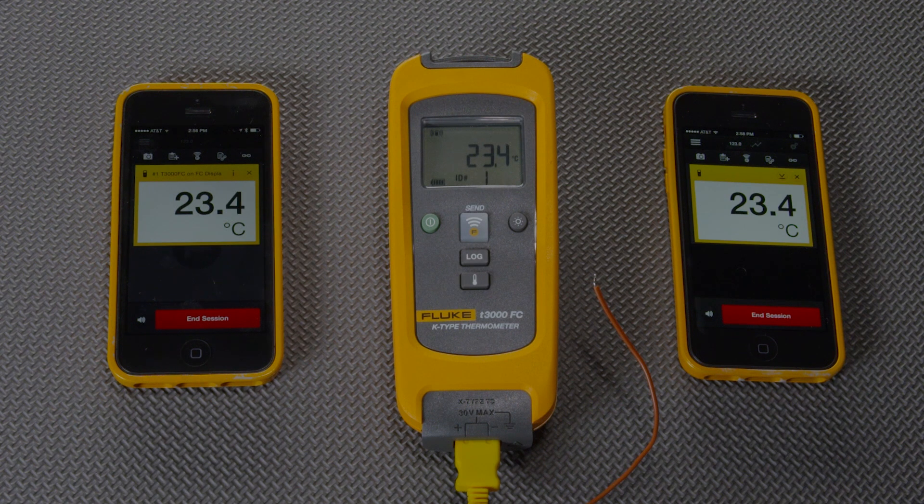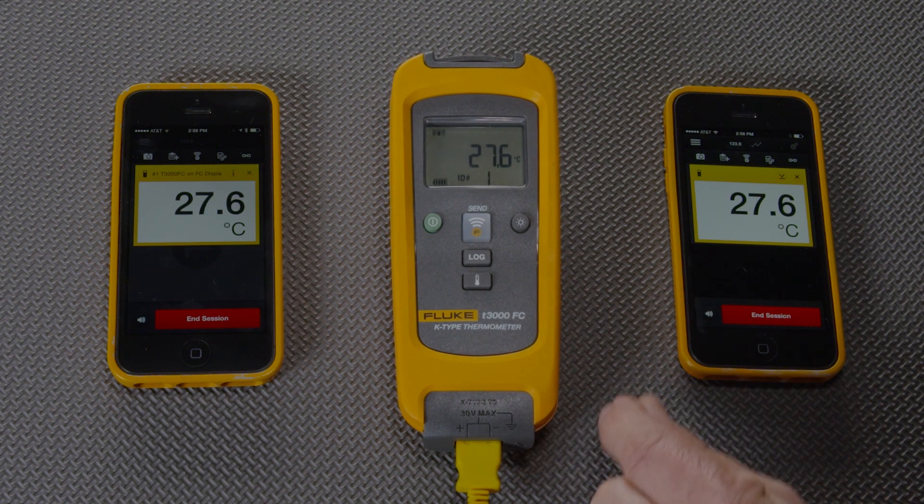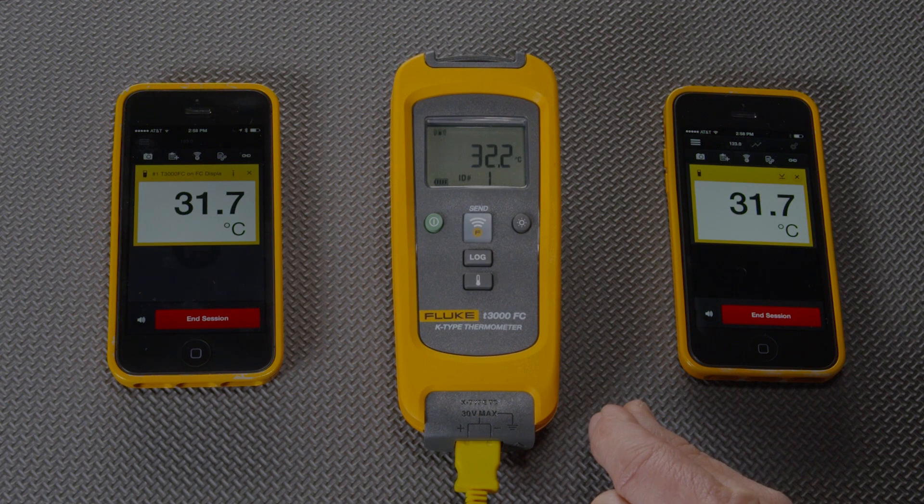In this way, both team members can discuss this measurement. Why is it going up now? What should I do next? Collaborative troubleshooting through ShareLive is a key benefit of Fluke Connect.